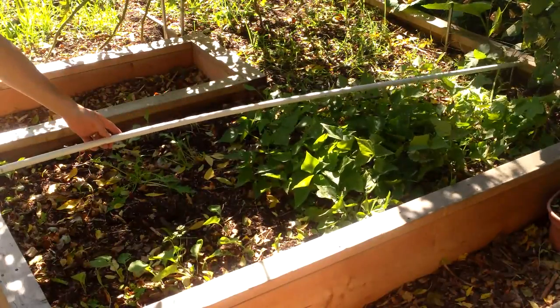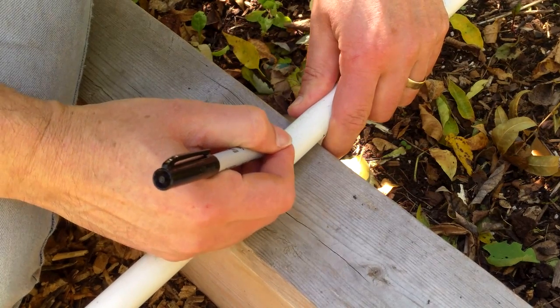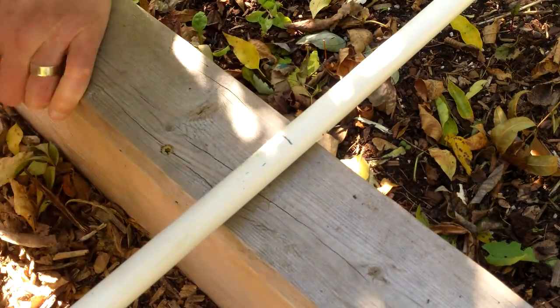To get the length of the ridge beam, I marked a 10-foot PVC pipe at about 1 inch past the inner length of the bed and cut it to length with a hacksaw. I'll need that extra inch to secure the ridge pipe to the hoops, which I'll show in a minute.